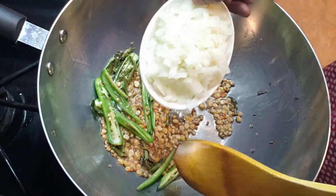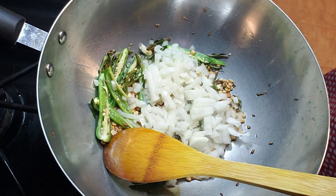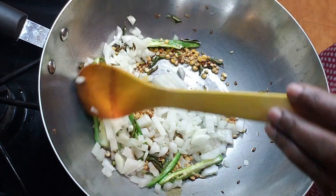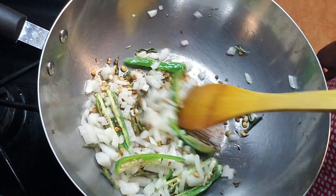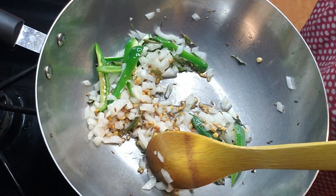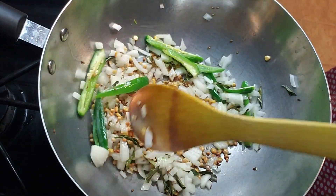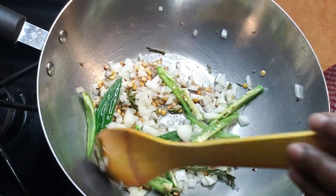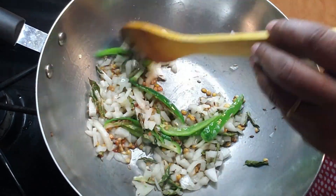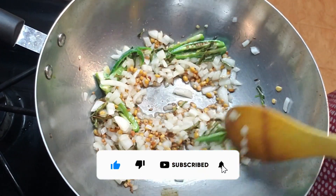Watermelon rinds are low in calories, they reduce body fat, they are good for digestion, they reduce blood pressure, and they reduce insulin resistance — so they are good for diabetes. They are very high in fiber and rich in vitamin C, vitamin A, B6, potassium, magnesium, zinc, and iron. They also remove muscle soreness.